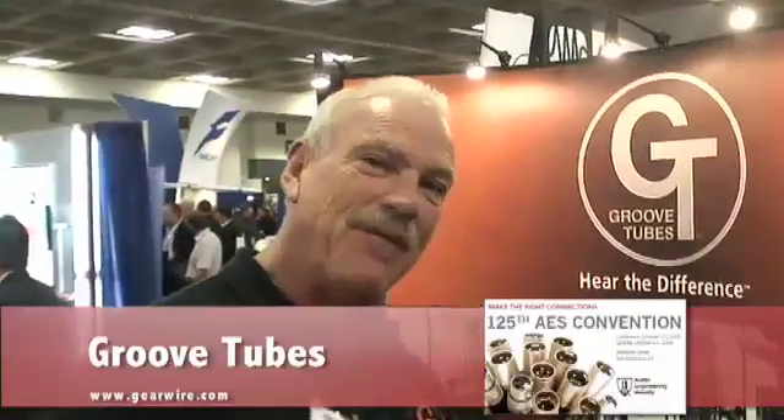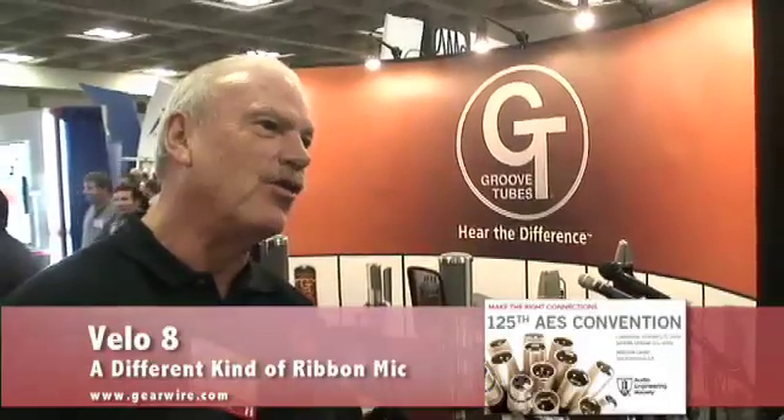My name is Aston Pittman. I'm the founder and designer at GroovTube Microphones — we also make audio products. GroovTube is a 31-year-old company specializing in vacuum tube technology, but about 15 years ago we began making studio products, microphones — another interest of mine.